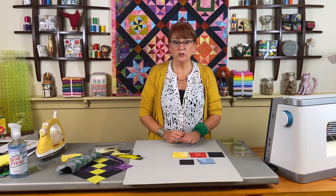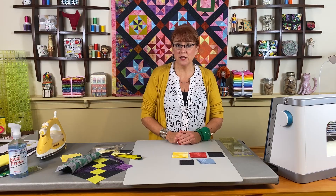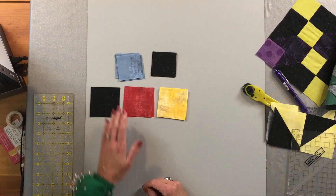Like all the other books, this is available as a print copy or as an e-book copy. With the e-book copy, you will get a download and then you can print it or view it on your tablet. This block is called the Clay's Choice Block, and we'll be using it to demonstrate how to make pinwheels.